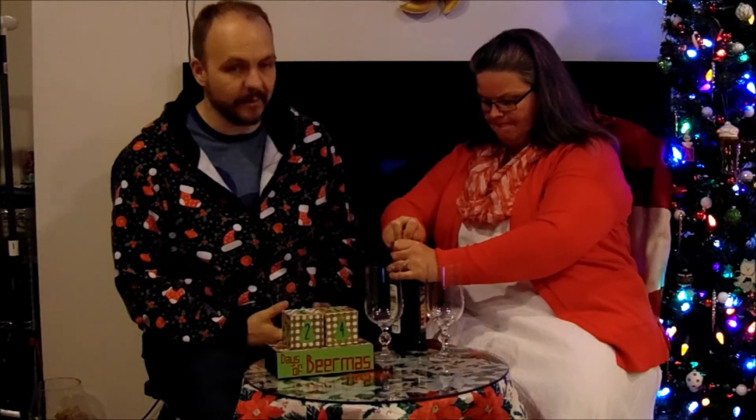Now for the best part — Julia is going to crack open this bottle and we're going to give it a taste. And while she's doing that, I'm going to tell you a little bit about the brewing process they used to produce this particular beer.